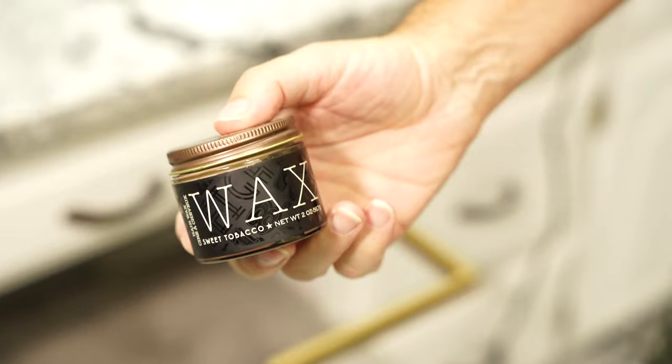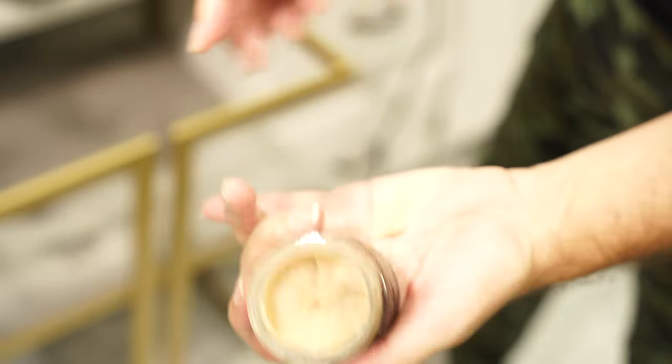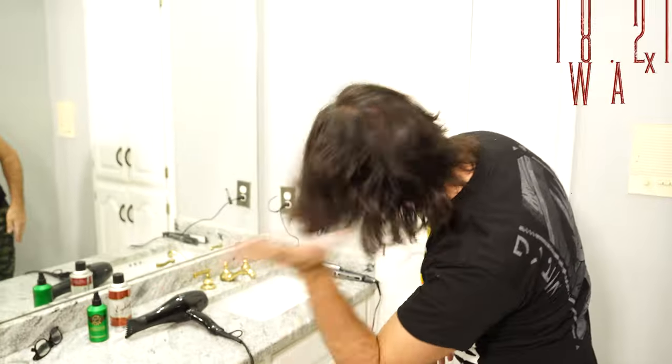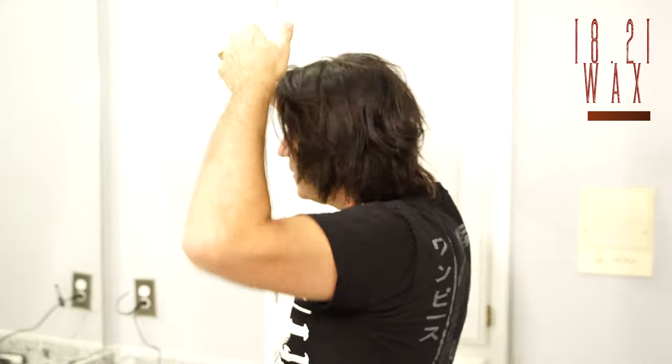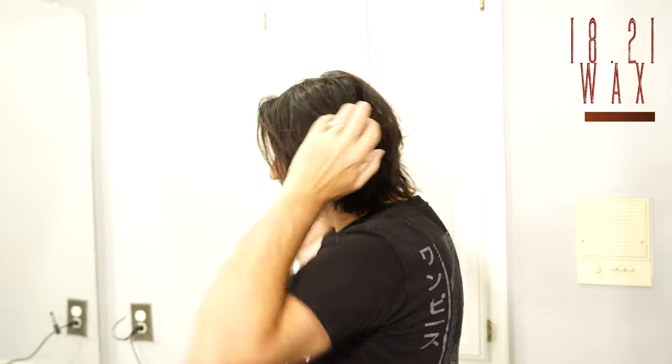When you are done with the flat iron, use a little bit of wax to give it style, direction, and texture. Here you can see I've been careful applying the product on the surface — basically I'm facilitating the hair grabbing a little of the product from my hands, which is the opposite of pushing the product into the hair. Without product, the look won't even come close, so take your time to learn how to use them.